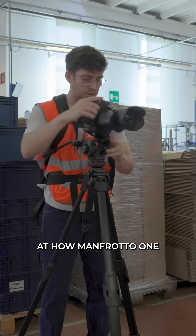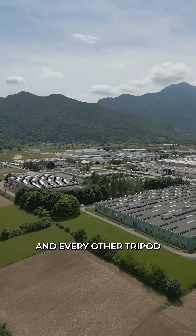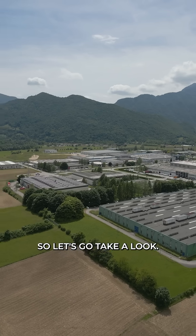We're here at the Manfrotto factory to take a look at how the Manfrotto 1 and every other tripod is made in this factory. So let's go take a look.